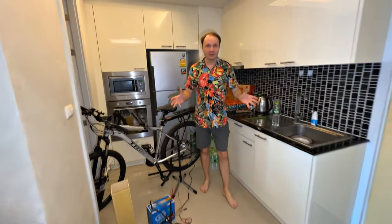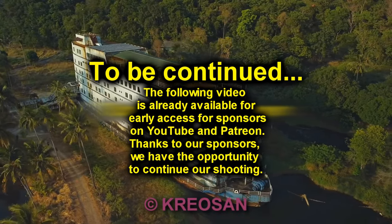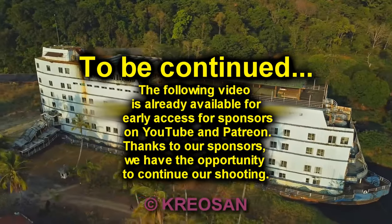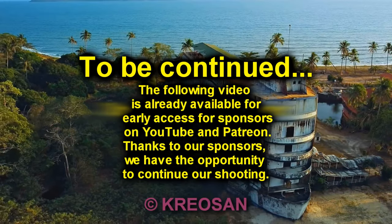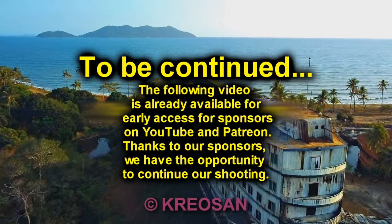How do you get electricity? Share in the comments. We also drove to electrify an abandoned cruise ship. Thanks to our sponsors, we have the opportunity to continue our shooting. The following video is already available for early access for sponsors on YouTube and Patreon. See you next time. Bye.